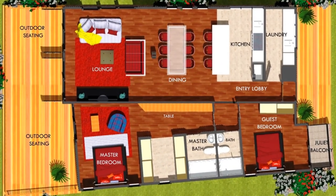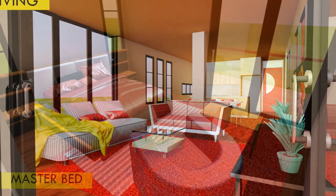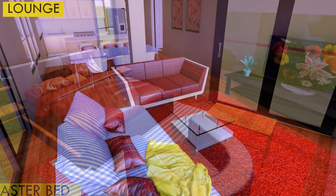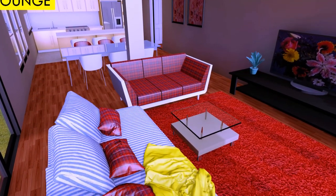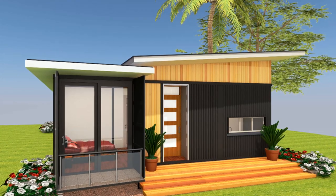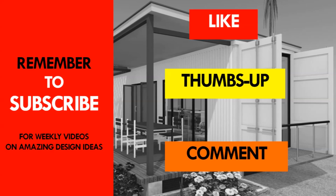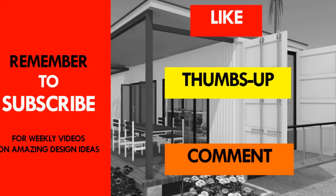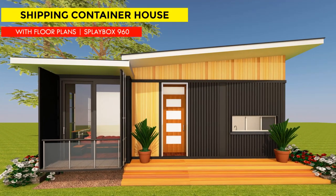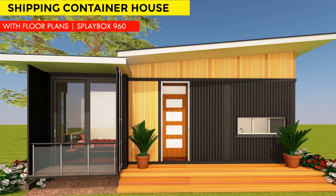The full set of drawings also includes elevations and section details in either DWG or PDF depending on your preference. If you have any questions on this particular design or any other design on our YouTube channel or website, send us a message on Facebook at sheltermod or follow us on Twitter at sheltermod. If you like the video, give it a thumbs up and feel free to share it. Thank you for watching and see you next week as we cover another amazing shipping container house design.